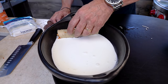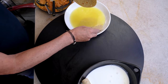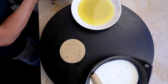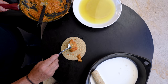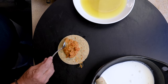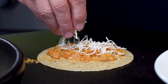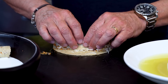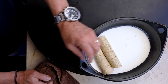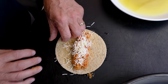In it goes, seam side down, and we repeat. Out comes the soaking tortilla, in goes another one. This comes down. We put some of our egg mixture on it. We add a little more cheese and we roll. Beautiful. Seam side down, and we just continue — the egg mixture goes in, a little more cheese, we roll.